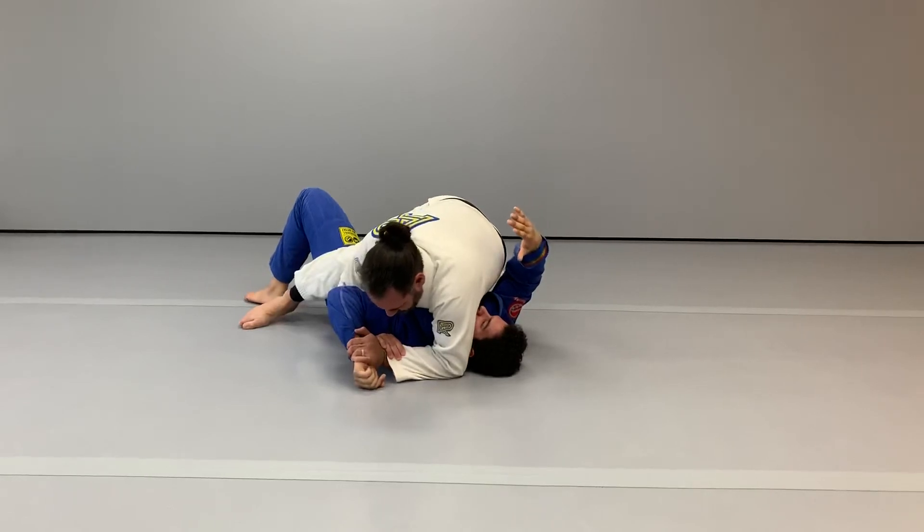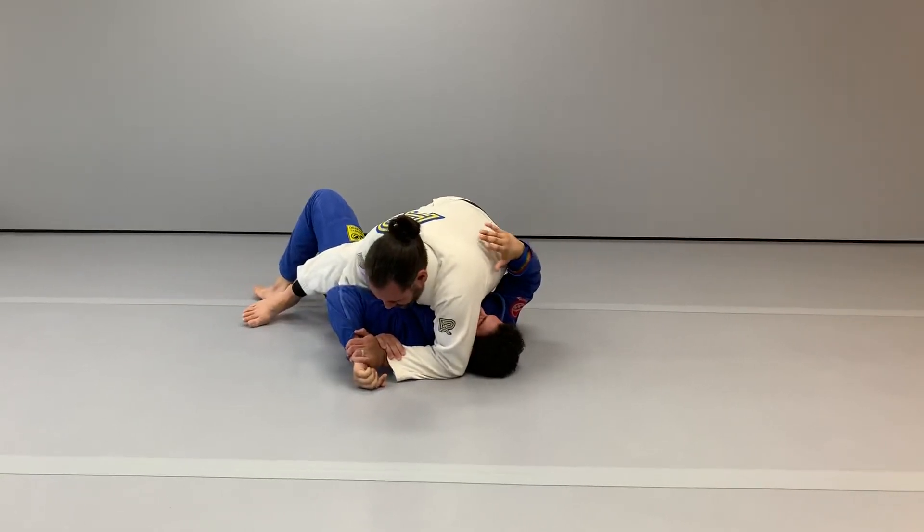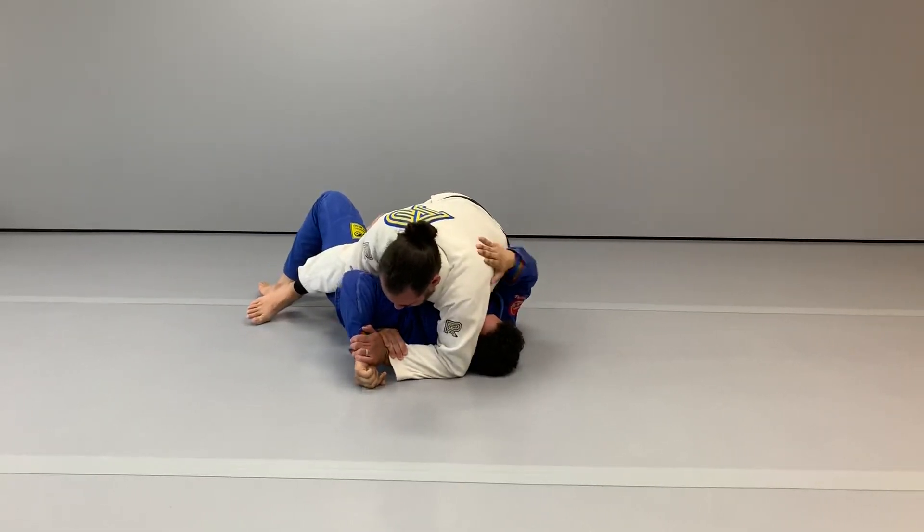Pulling it down even lower below the shoulder, keeping the wrist on the floor, slowly raising the elbow.